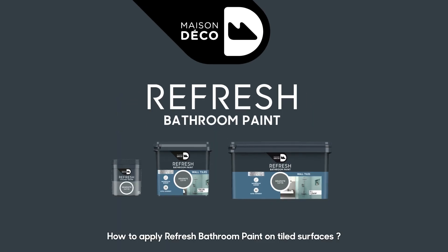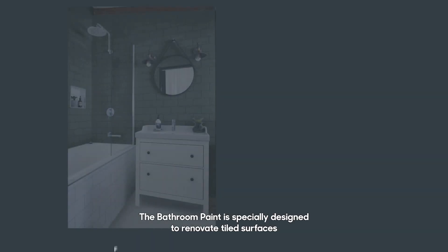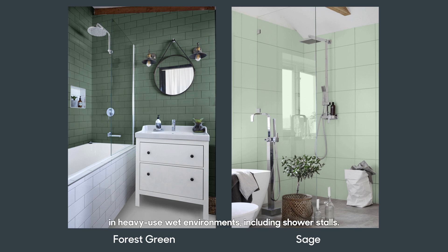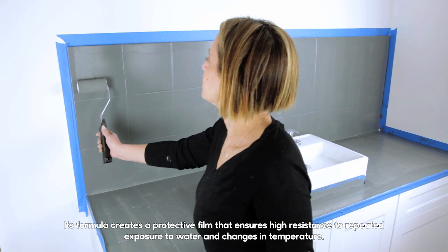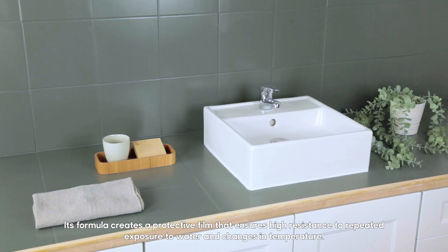The bathroom paint is specially designed to renovate tiled surfaces in heavy-use wet environments, including shower stalls. Its formula creates a protective film that ensures high resistance to repeated exposure to water and changes in temperature.